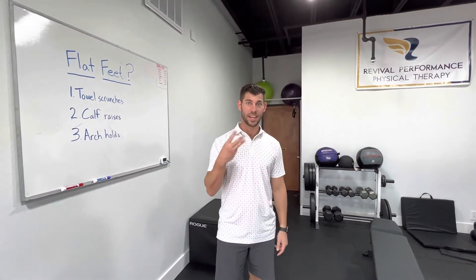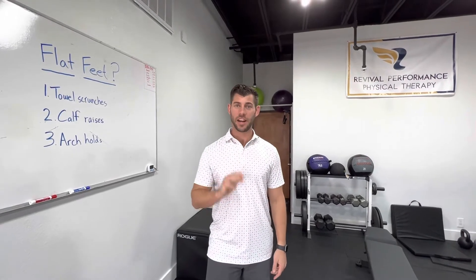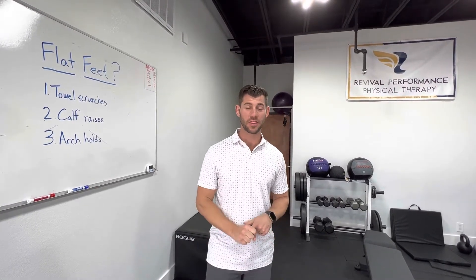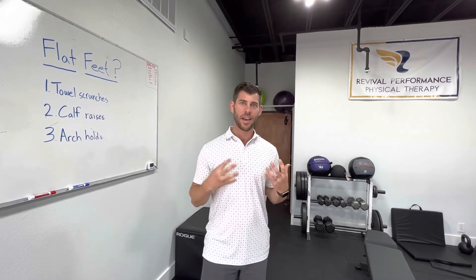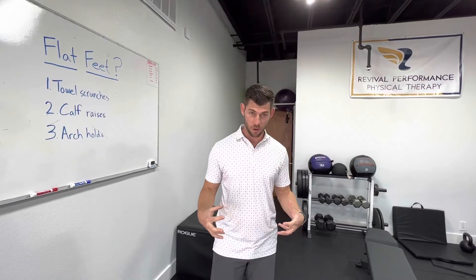Do you have flat feet? Today I'm going to be showing you guys three exercises to help your flat feet. I'm Dr. Aaron Mack with Revival Performance Physical Therapy, and I'm going to help you learn about your flat feet and how to get a better arch so you don't have as flat feet and you have some better support in your foot.